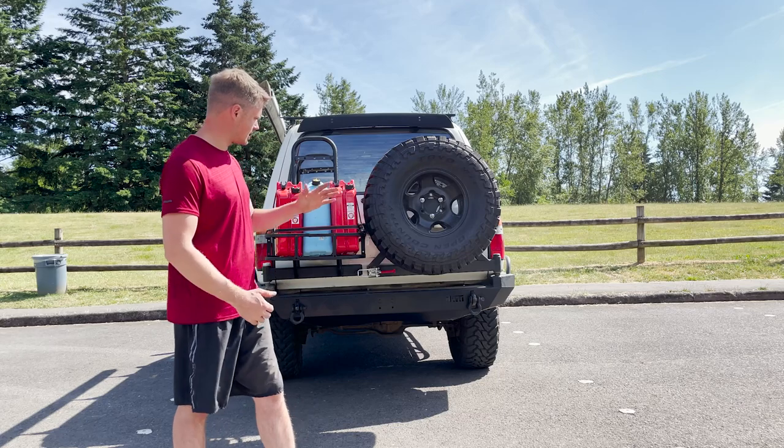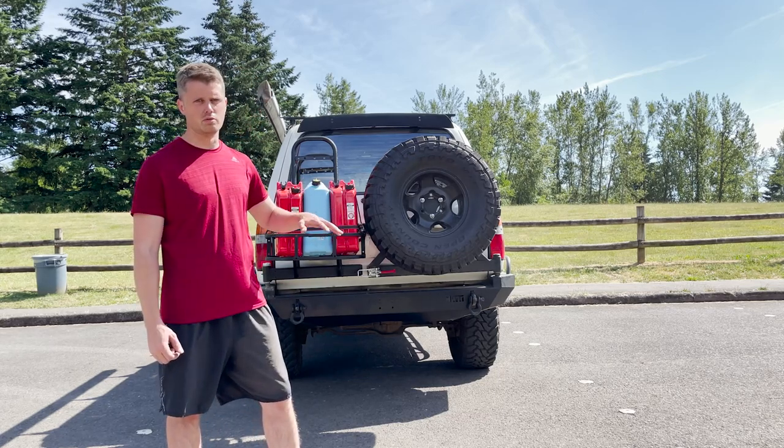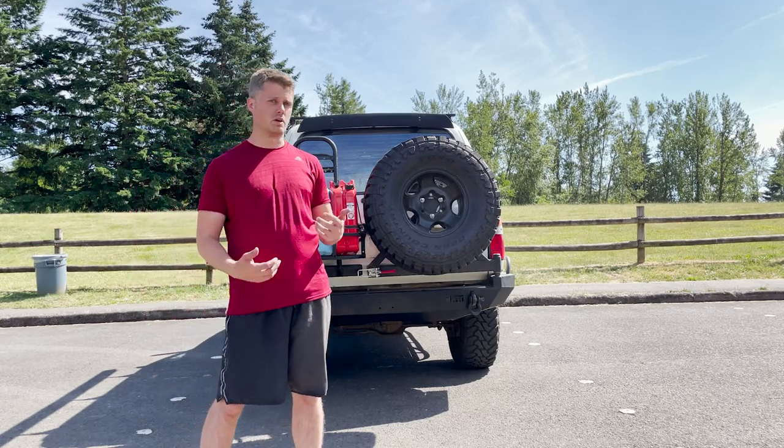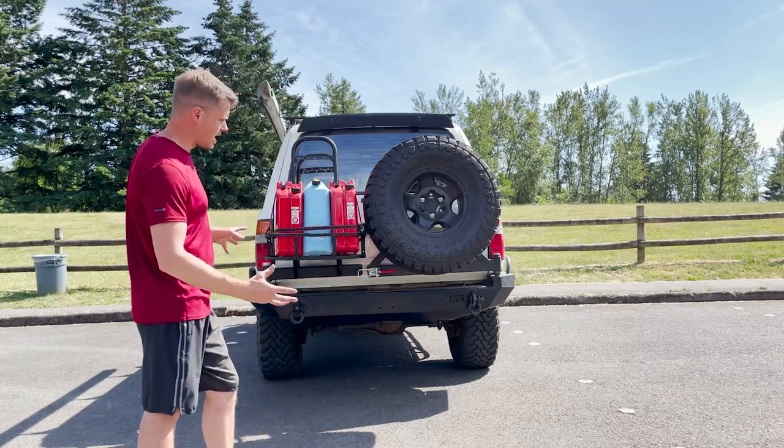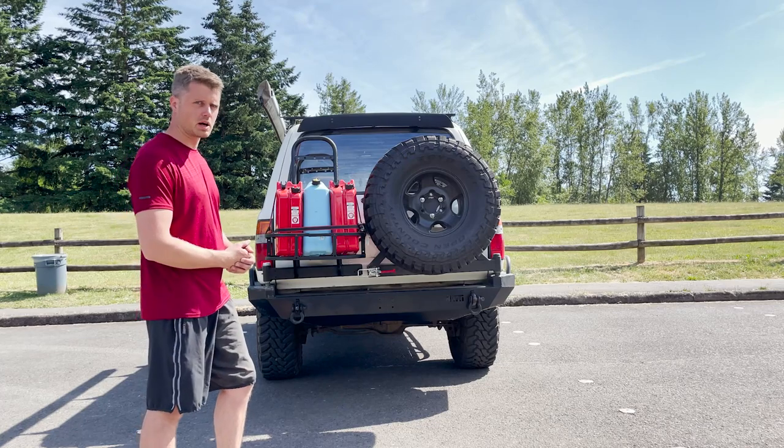I've actually smacked this thing, came down on a few rough parts of the trail, rocks and stuff, and it's held out pretty well. So without further ado, I'll show you what I've done to mine and how it would come regularly.